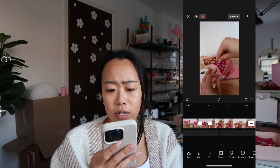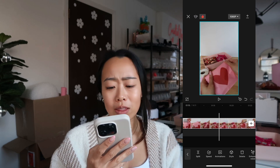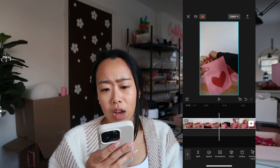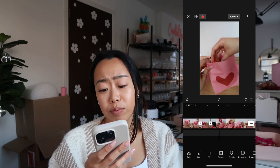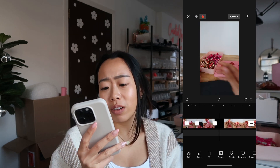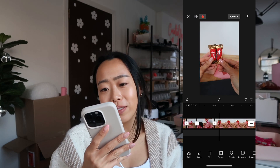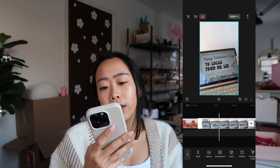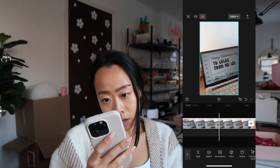I had my band-aid on at that time — yesterday I had a paper cut and I don't want that. Why did I film it with a band-aid on? I'll keep it just for now, but I'll probably delete it and just use today's footage because we don't need to see paper cuts. Oh, that was cute — I found the 'you're my better half' with the two Twixes that go together, so that's cute, I'll keep it.